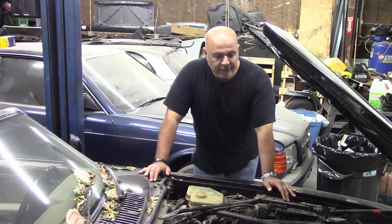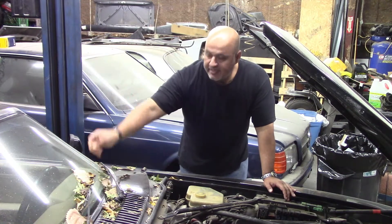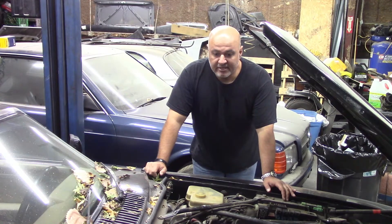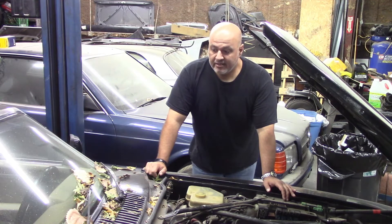Hey guys, this is Al again. I'm back at the shop. Excuse all the leaves — it's obviously autumn now and I have a little vent right above the lift, so it's always dumping leaves this time of year.